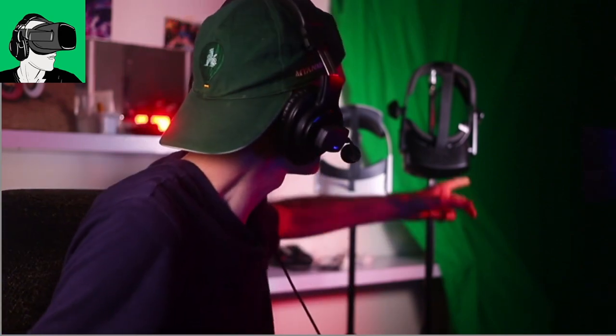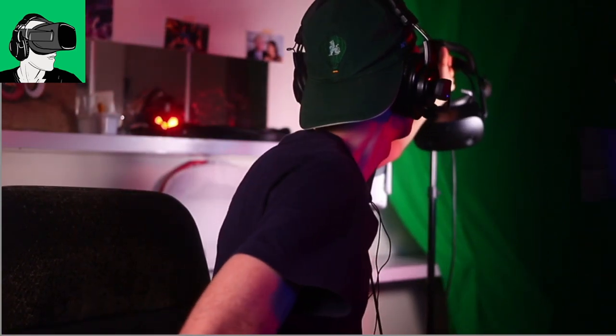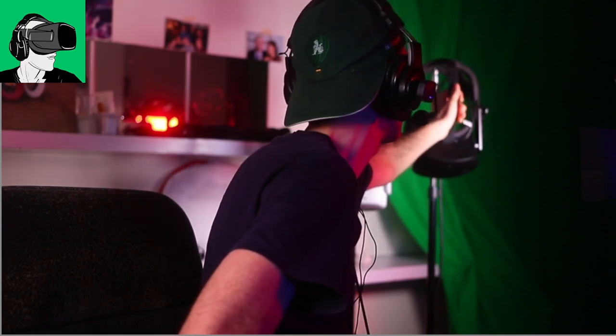HP are sponsoring us a brand new HP Reverb G2 headset, and Cyber Shoes are sponsoring us a pair of Cyber Shoes as well — they will send it to one lucky winner in celebration of 10,000 subscribers to the channel. Make sure you hit the notification bell after you subscribe for the details. Also go and check out yesterday's video, which was an interview on the Meta business podcast with the creator and lead developer of Walkabout Mini Golf VR — link in the description below.